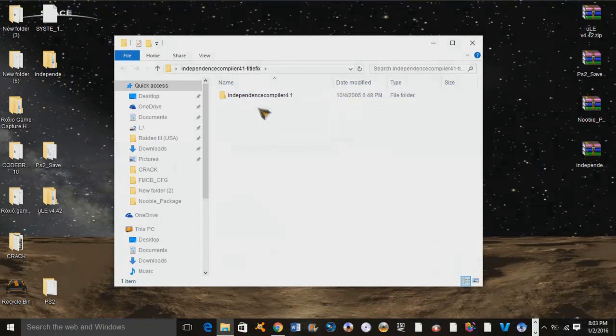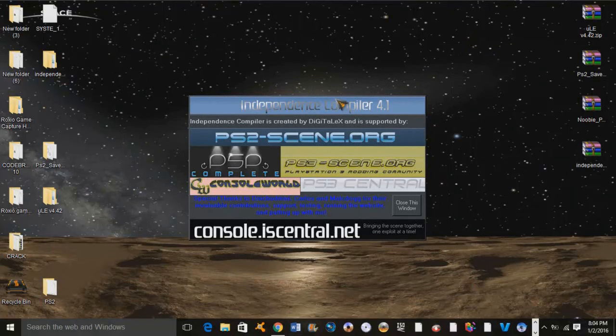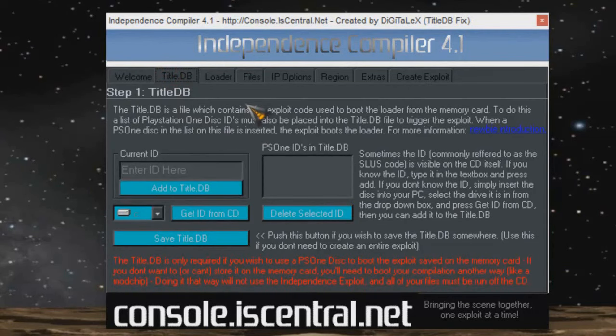Now if you take a look, you want to click on Title DB. This is where our PS1 game is going to come in handy. We're going to go ahead and load it up. Basically what we're doing is getting the game ID from this CD. If you already know the game ID you can simply type it in right here, but I like to get it straight from the CD so it's correct.